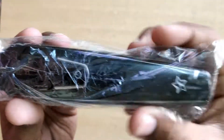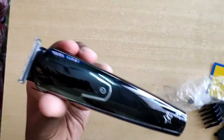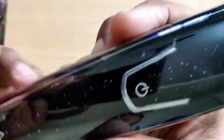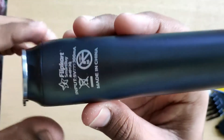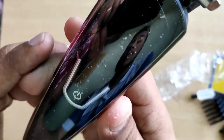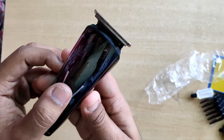The trimmer has a very classy and sturdy look, and the material is very durable. It has a micro USB port for charging. It's made in China and has a 300mAh battery, so the battery backup is expected to be quite good.